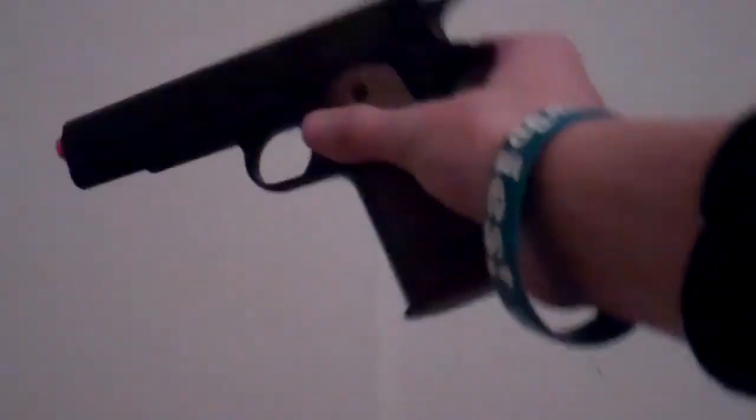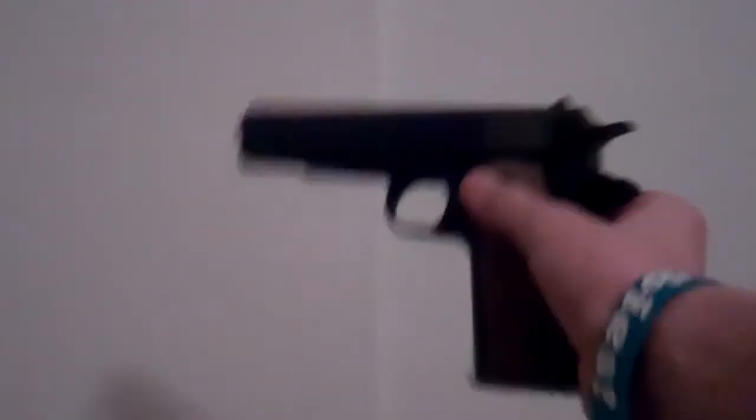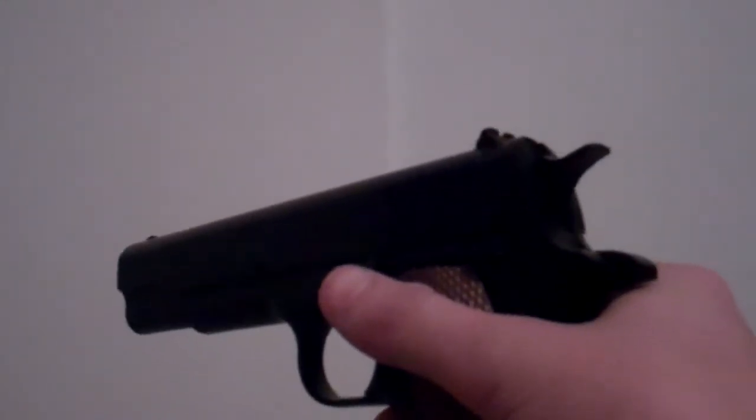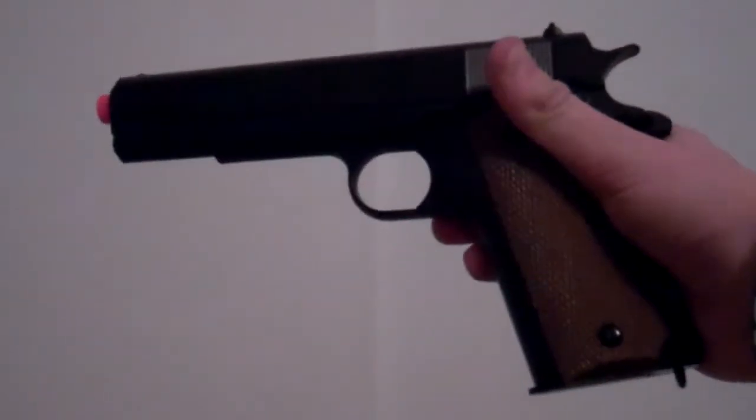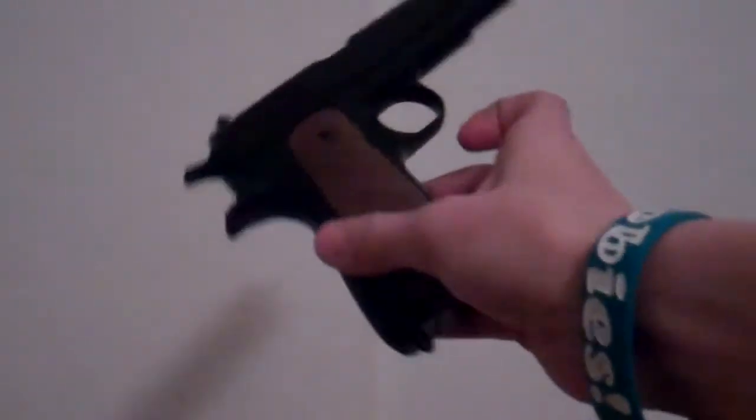It really works good. 0.20 gram BBs — it says use 0.12, but I don't have that. I tried out 0.20 and it worked great; it was very accurate. And it's actually pretty heavy for the gun. For a plastic gun, it's actually pretty heavy.